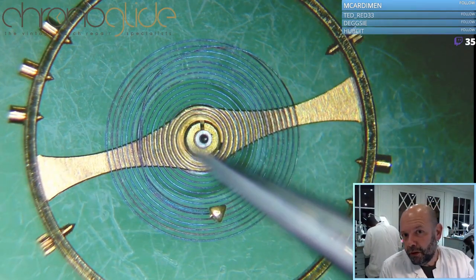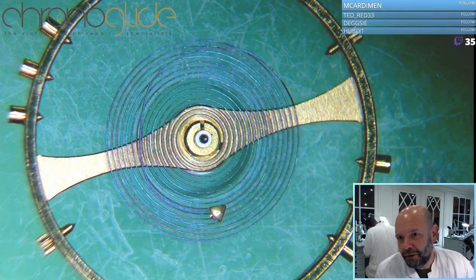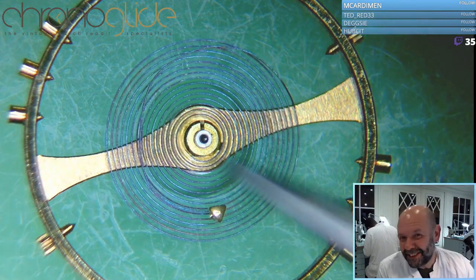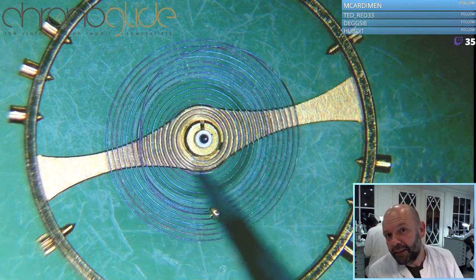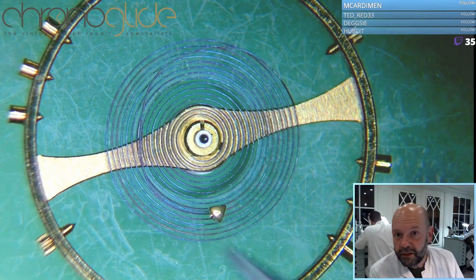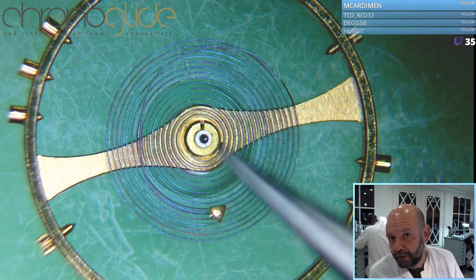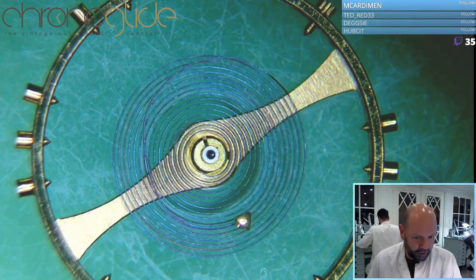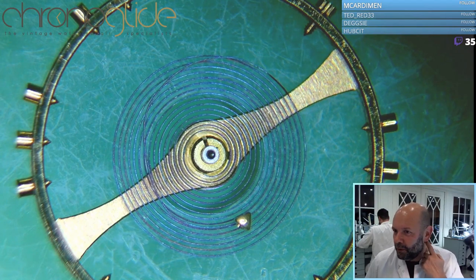I'll look for some collets so I can show you the do's and don'ts with the collets, because they are very fragile. The collet is the inside part where the spring is attached. This is the stud of the piton. We'll cover what balance springs are for, timing adjustments, and if there's a defect, what to do.